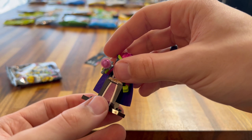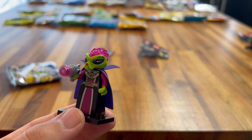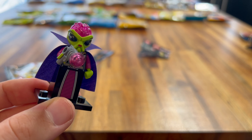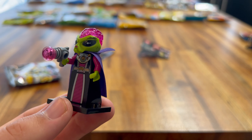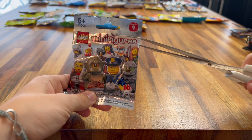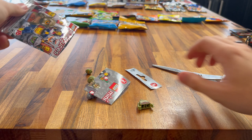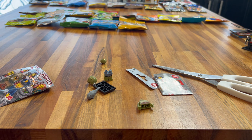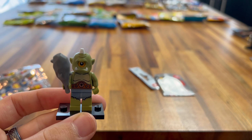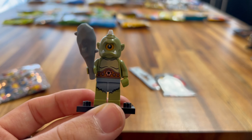Next up we have Series 6. Let's have a look at who we're getting. We got the Mechanic. I do really like this one — mainly his face printing is really cool with a lot of the oil detail. His toolbox is a really nice little LEGO piece and you can attach it to actual LEGO bricks. His spanner is really nice as well, and his printed torso. I like his hairpiece — it's like an Elvis Presley style hairpiece. Really happy with this minifigure.